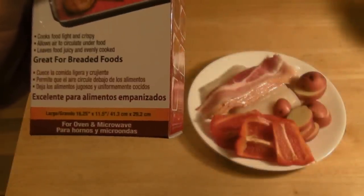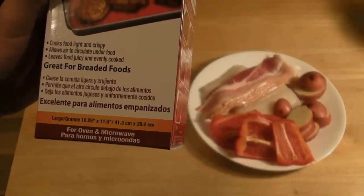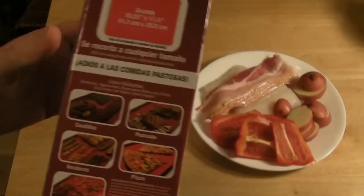It cooks food light and crispy, allows air to circulate under food, leaves food juicy and evenly cooked. Great for breaded foods.